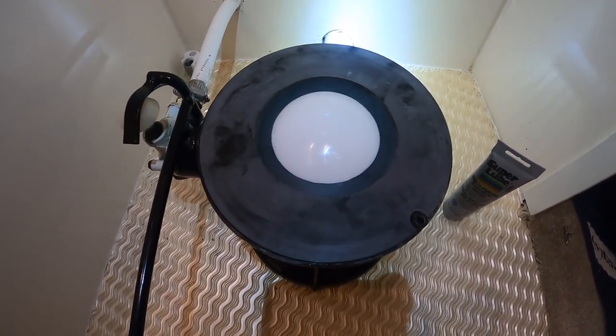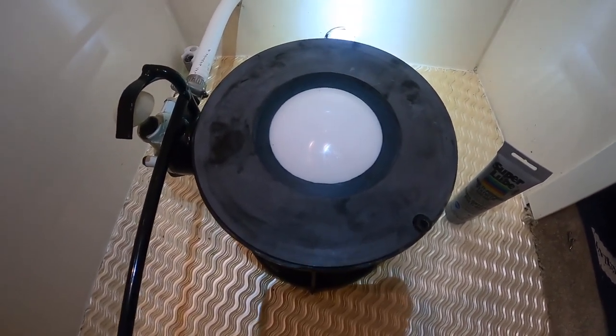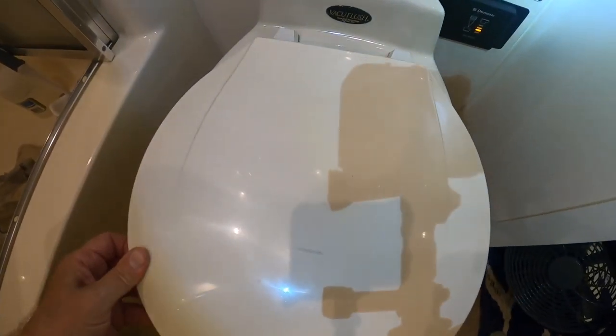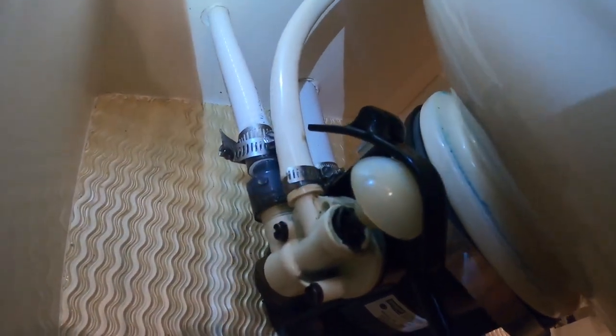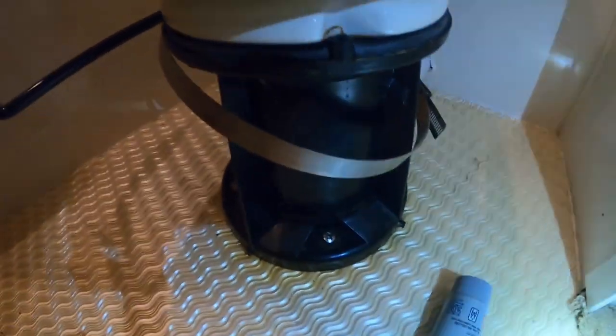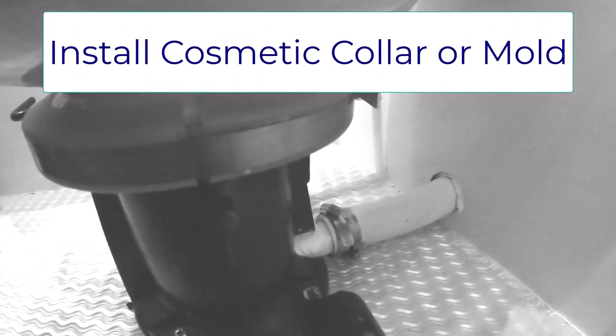I did a little research during the break and confirmed the correct installation alignment. We made sure it was aligned front and back, then put the clamp on with the fastener toward the back of the unit. The reason for this is that the cosmetic trim piece that goes around the base has a specific space for that clamp — and that's exactly why it wasn't fitting properly when I took it off. The previous person had put the clamp on the front where it was easy to access, and that was the whole issue.